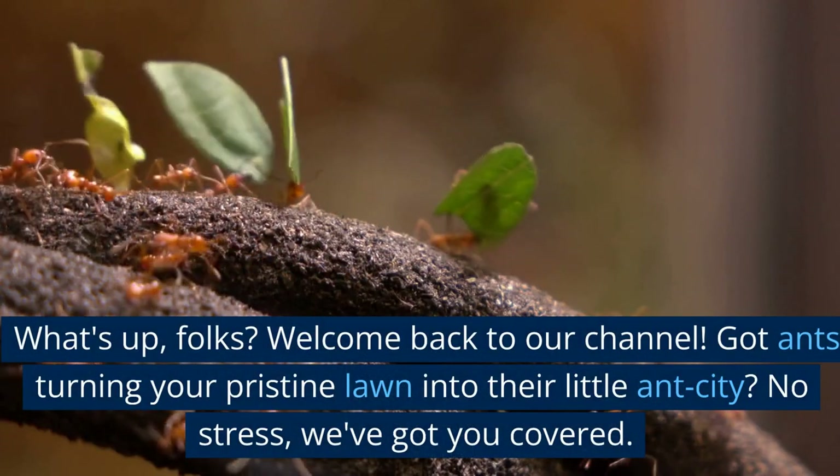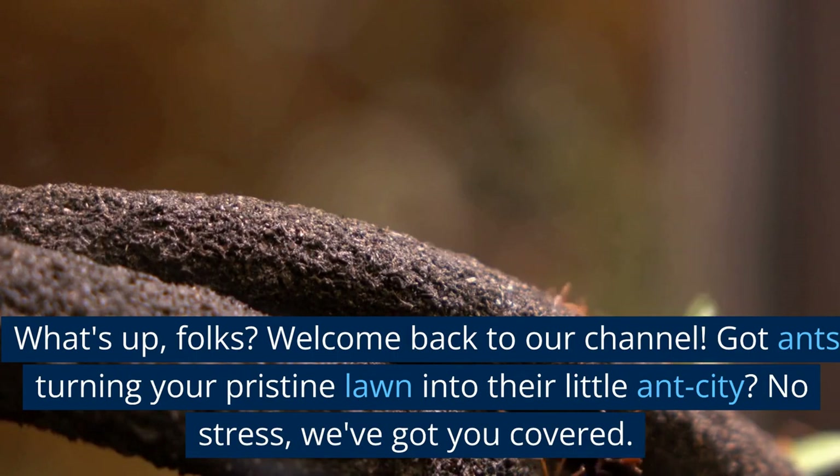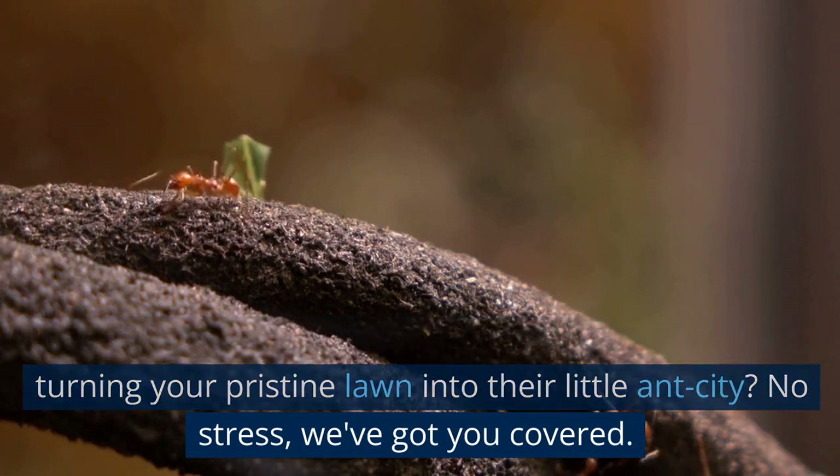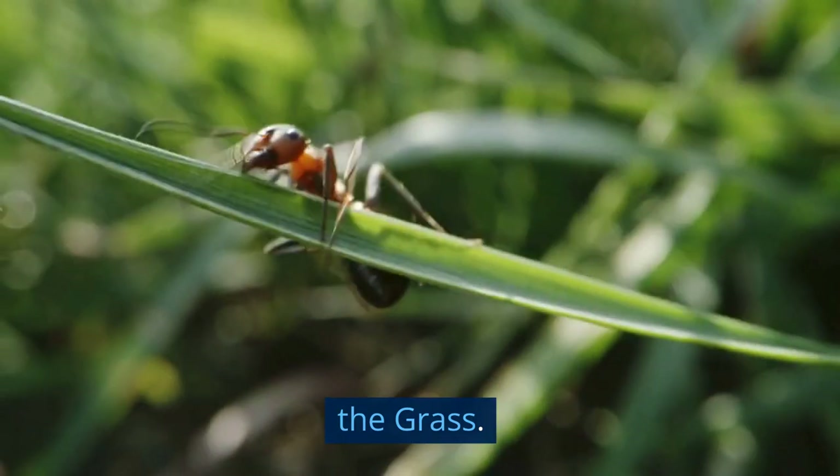What's up folks? Welcome back to our channel. Got ants turning your pristine lawn into their little ant city? No stress, we've got you covered. Today, we're diving into how to get rid of ants in the grass.